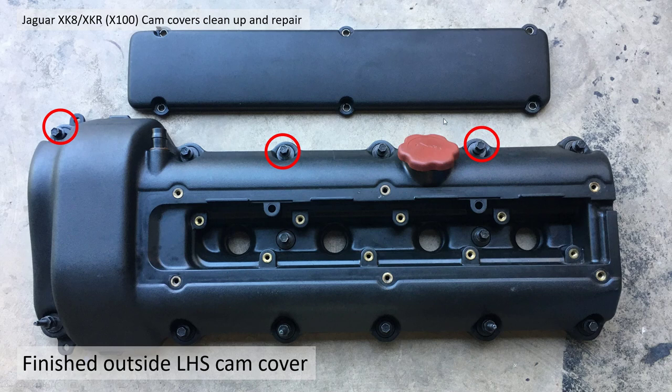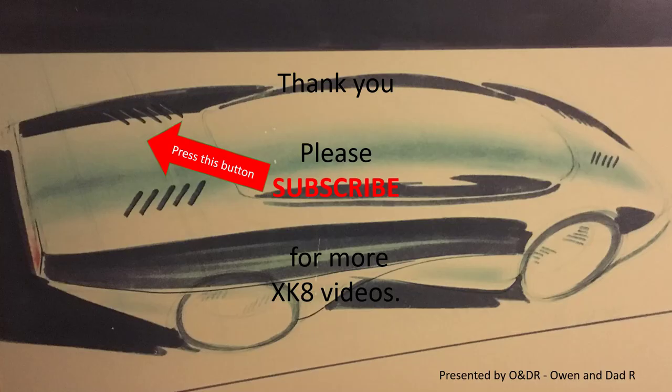So that's my cam covers all cleaned up and ready to go on. Thank you for watching — I hope you enjoyed the video. Please subscribe if you'd like to see more XK8 videos.